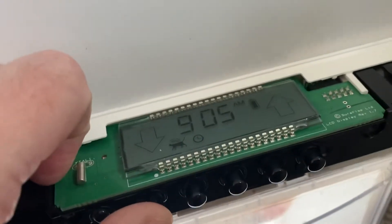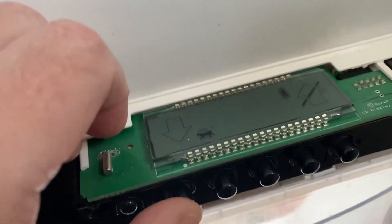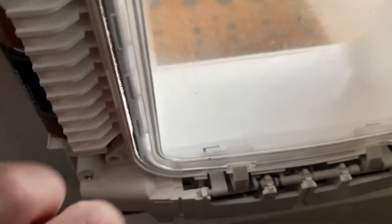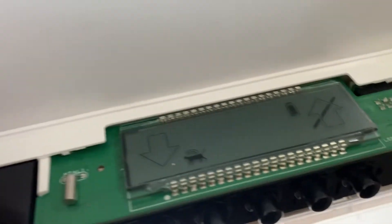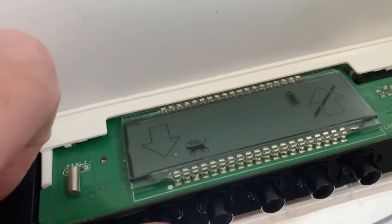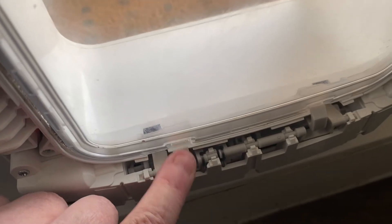Press it again and it's still stuck. Press it again and this time it's popped back up and it's fine — up and down, no problem. Next one — and it's stuck again. That one's fine, but this one yet again is stuck.